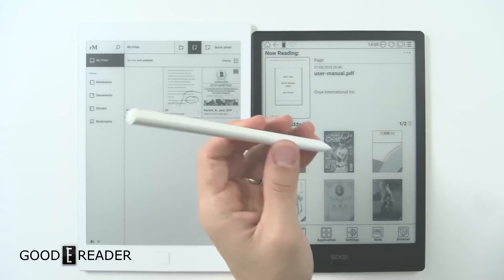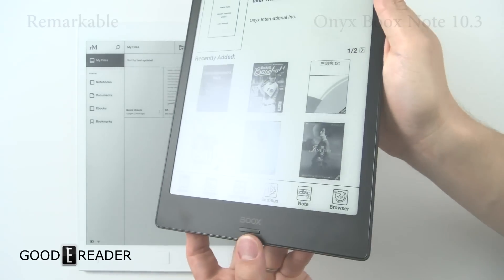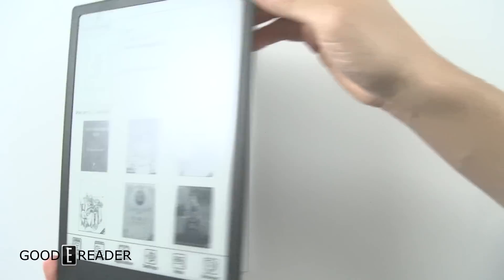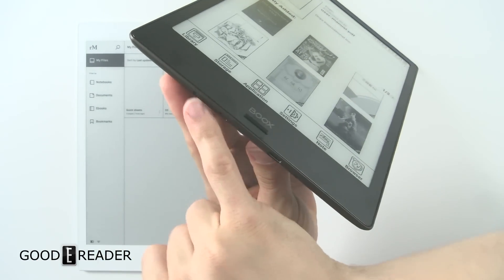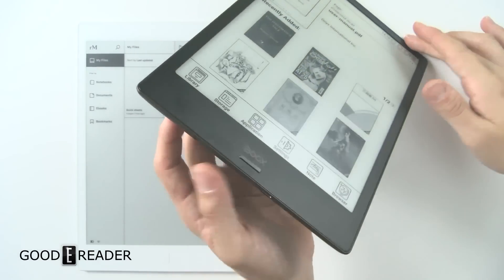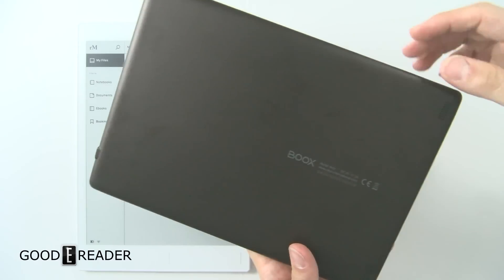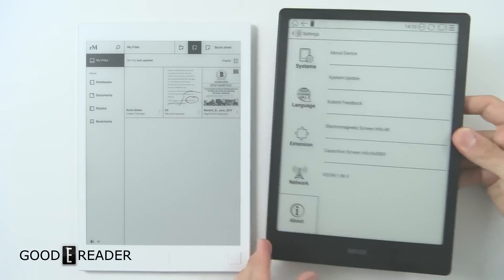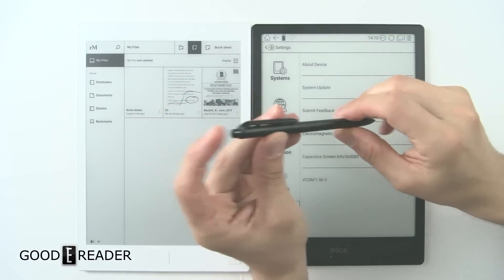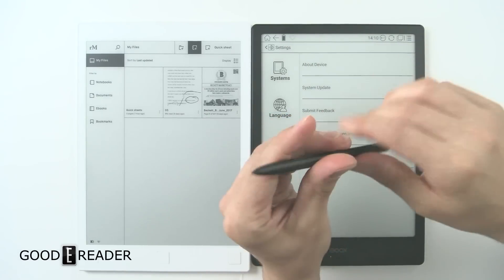This is the Onyx Book Note. You have a back button — it's not a home button, it goes back one step at a time — and a power button. Nothing on the left, nothing on the right. On the bottom you have two torx screws — we don't recommend opening this but you can if you need to service it — USB-C, and a microphone. It also has stereo speakers on the back, a matte backing that shows fingerprints, and the Books logo. The stylus doesn't need any charging. You do have a secondary button and an eraser button, as well as a clip, though it does not clip onto the device itself. The pen nibs are replaceable but you don't get any in the box.